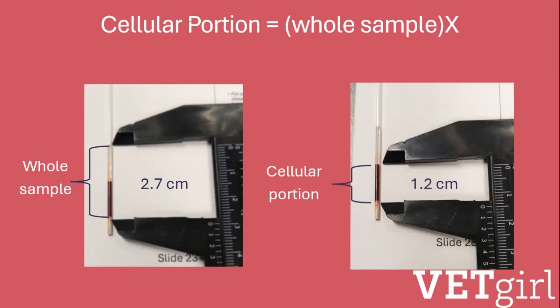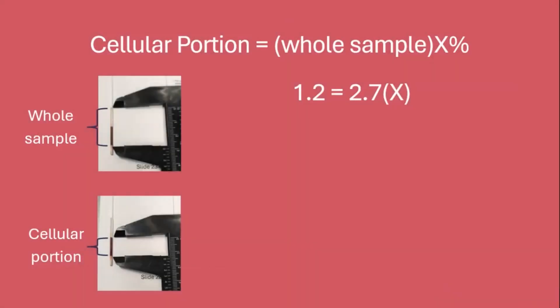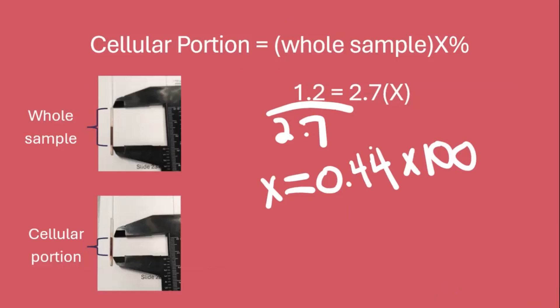Then we plug that into our equation. The cellular portion of 1.2 centimeters equals the whole sample of 2.7 centimeters times X. To solve for X, divide 1.2 by 2.7. X will equal 0.44.